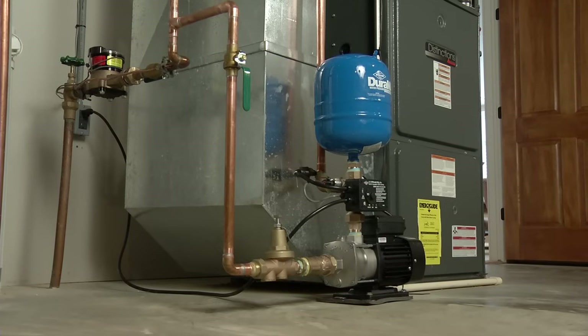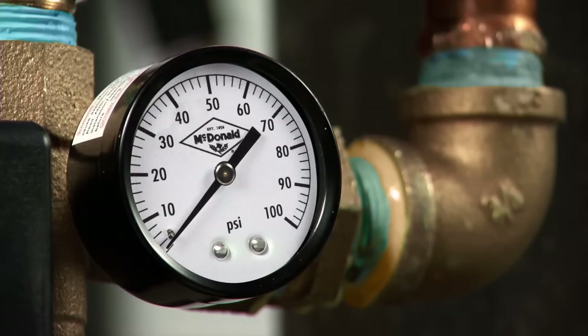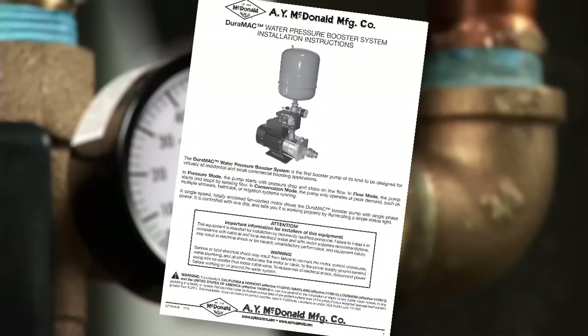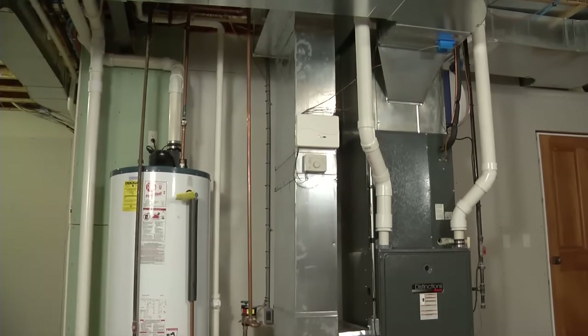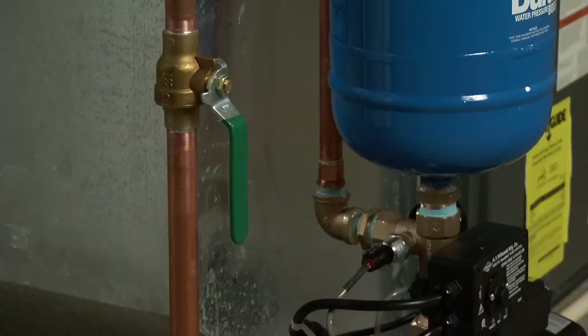Now when connecting the Duramac to a pressurized system line, make sure the incoming pressure is appropriate for the device. You should refer to the printed table in your instruction manual as well as the local codes for maximum pressure allowed in your area. Whether you're installing onto a supply line or a well system, a shutoff valve or union should be installed before and after the pump. This will make disconnection easy if there is ever need for servicing.